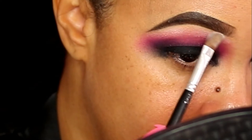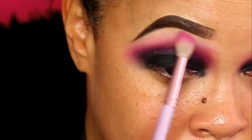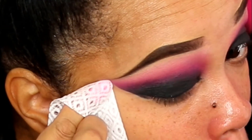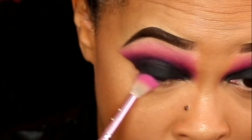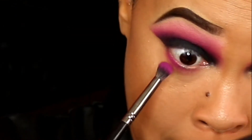I'm gonna go ahead and take that white eyeshadow again and put it on my brow bone to lighten up that pink and make it blend really seamlessly. Clean up on aisle 10! And of course I'm going to line my waterline with the gel black eyeliner.